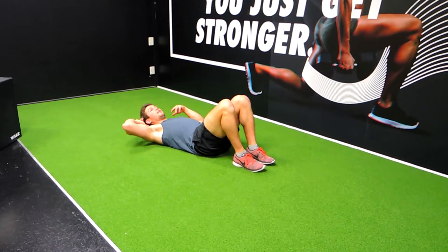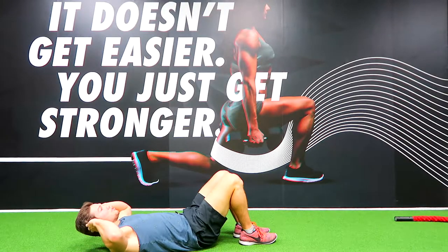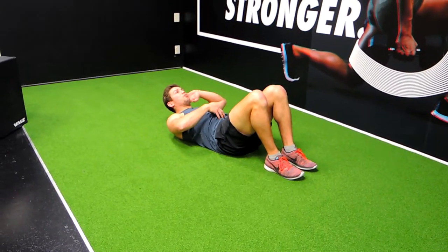You're always keeping your head off the ground and your shoulders slightly off the ground at the same time. Your hands are by your ears, making sure they're not coming all the way down. So keeping constant tension on that core.